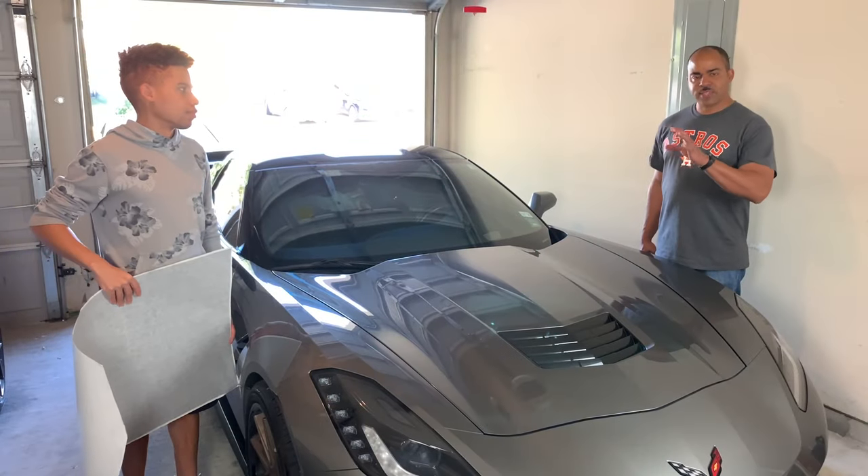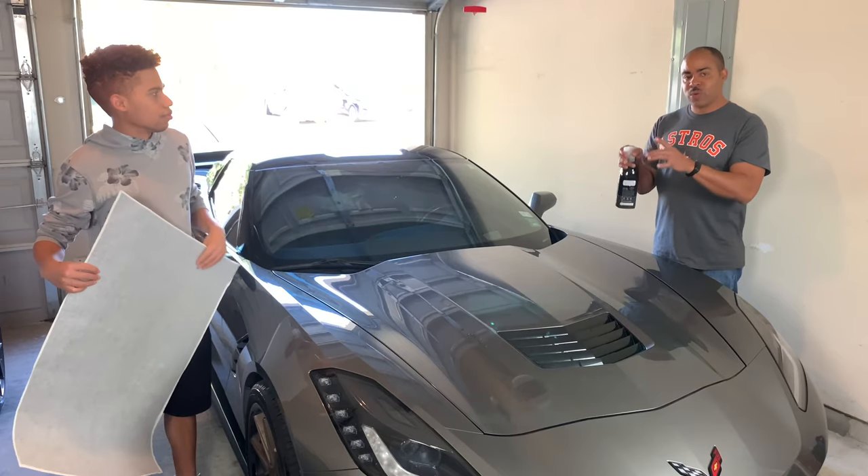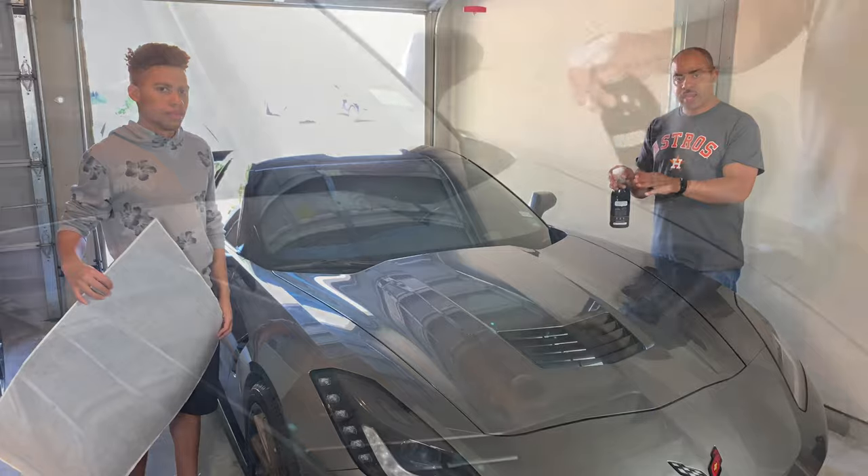Okay guys, we've got the surface really clean and we're about to unpeel the decal. But first, we want to take some soapy water mix and spray down both the hood and the decal itself. That's going to give us ample time to adjust and align before things start to dry up.